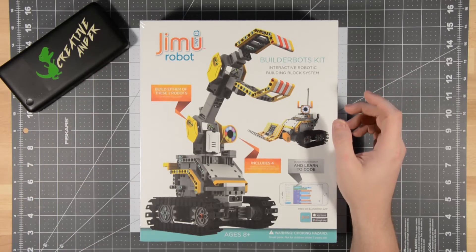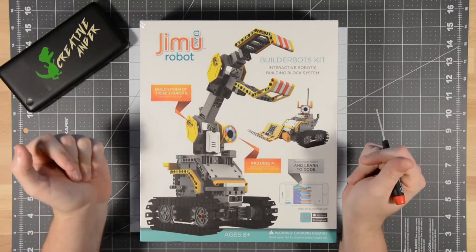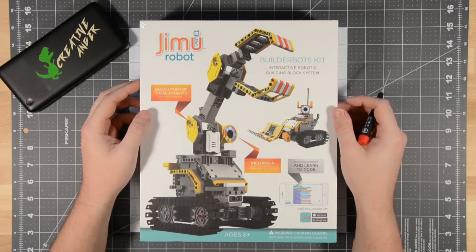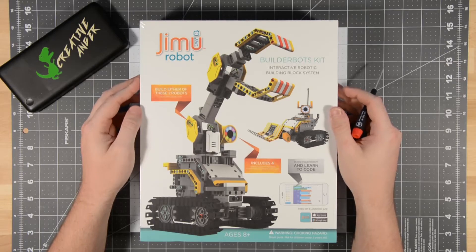I discovered this at Target: the Gimu Robot — or I should say the Gimu Robot's BuilderBots Kit. What I'm here to find out today is, does this thing suck or not? Stay tuned to find out.